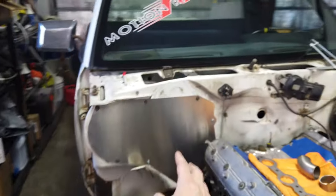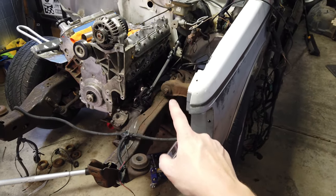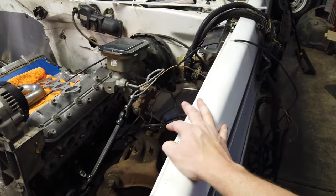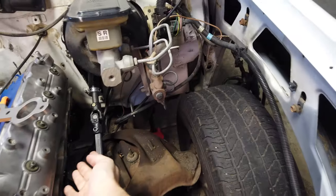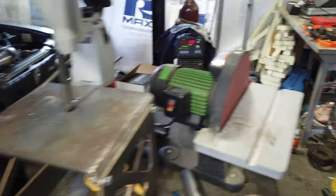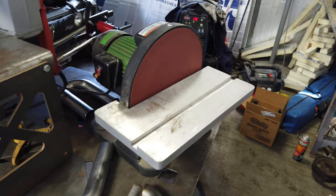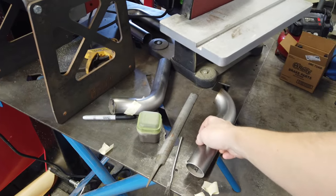Since the AC and heat is deleted over here, we don't have that issue. Now that we know the engine isn't going anywhere, I put the fender on using the front cross support and everything's pretty solid. We'll start building the headers to come out this direction. Got a bandsaw, a disc grinder, and a whole bunch of tubes to start cutting and placing into place.